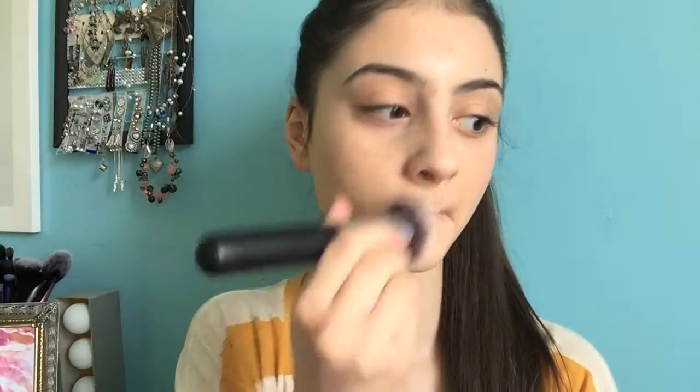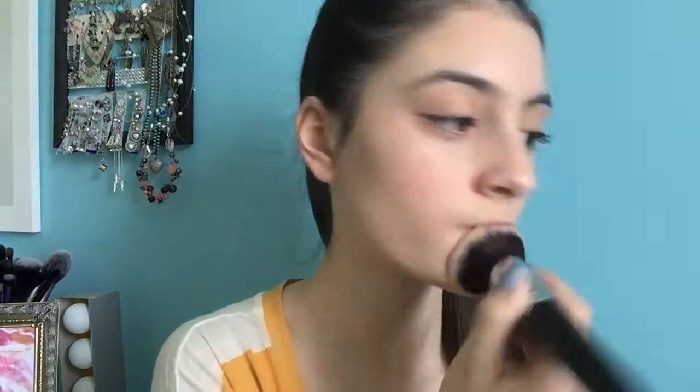I'm just going to build up the coverage on that foundation and apply it to any areas that I need. This brush just buffs in my foundation so easily and distributes the product so evenly. I'll be using a lot of the new Morphe brushes and I'm just blending this product down the neck. I really recommend this foundation if you want a luminous glow. It really gives you that dewy finish and I would recommend this to anyone with dry skin. It's really comfortable to wear and feels really lightweight.